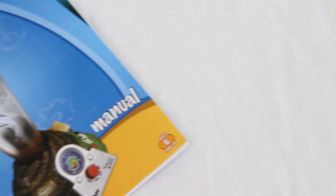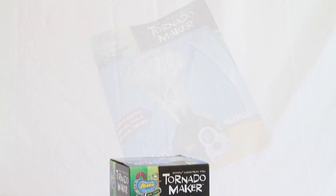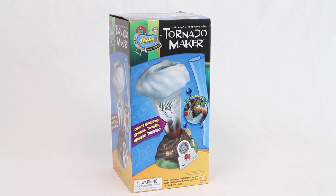Also included is a 35-page fun and fact science booklet about tornadoes. The Tornado Maker fosters an appreciation for weather and the unpredictability of a tornado.